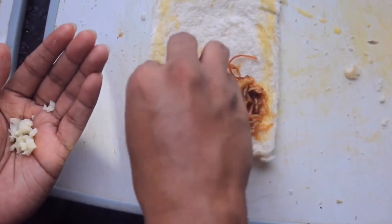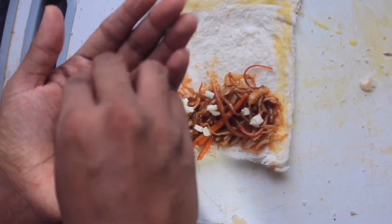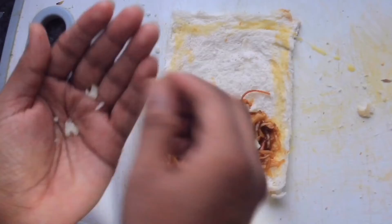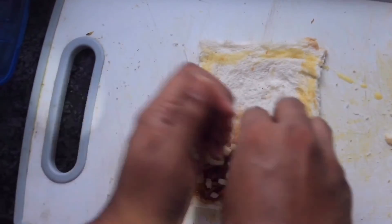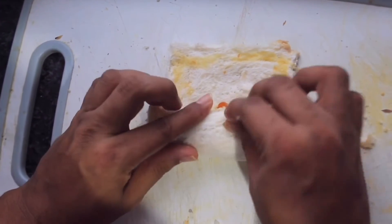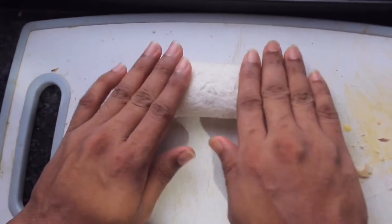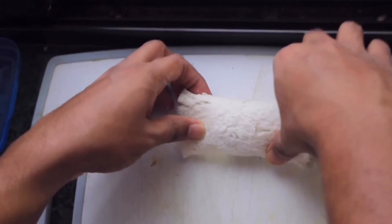Put some mozzarella cheese, or any cheese you have, on the edges of the bread, then put egg wash. Now slowly roll the bread, seal the edges, and make a pocket or puff.